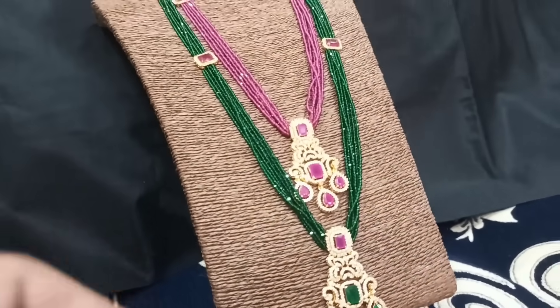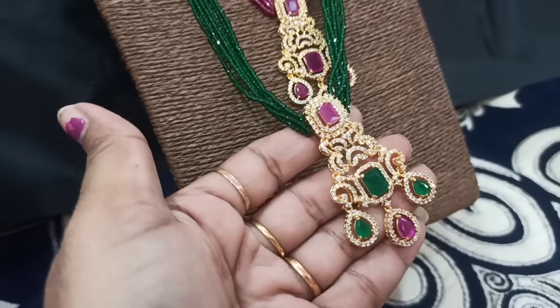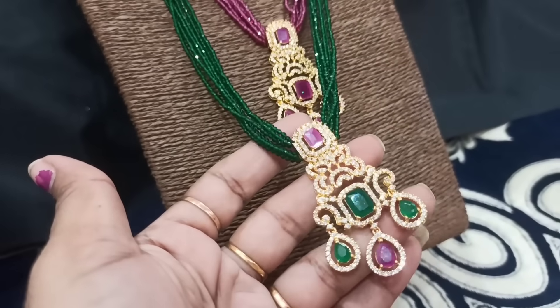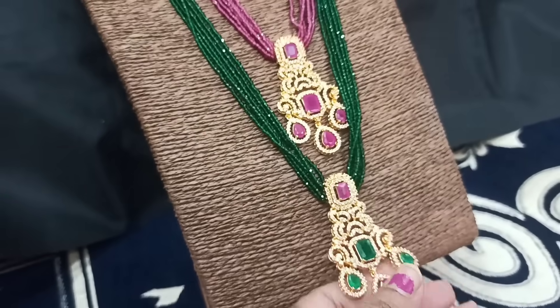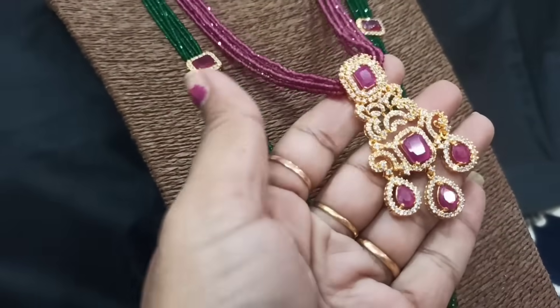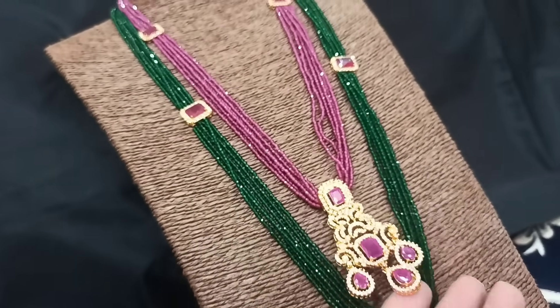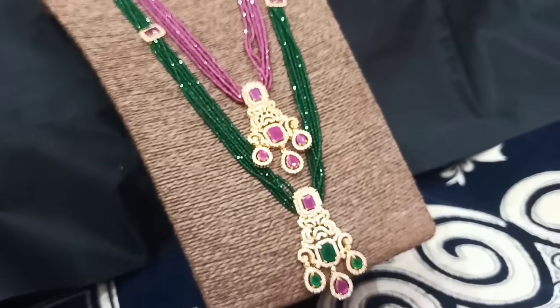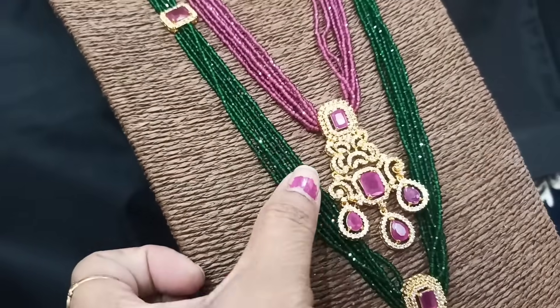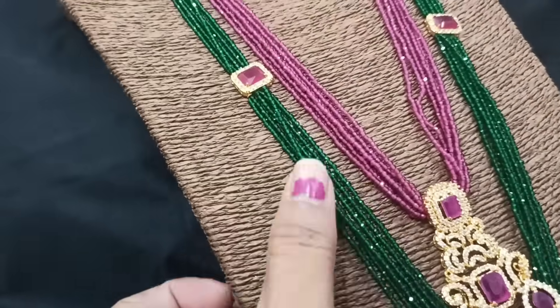These beads are green, multi-color CZ lockets. I will show you a 6-line beads design. These beads come in 3 to 8 pieces. You can pick up pink beads in 3 to 8 pieces. I will show you the same in very few pieces — 10 pieces and 8 pieces.